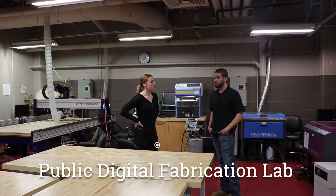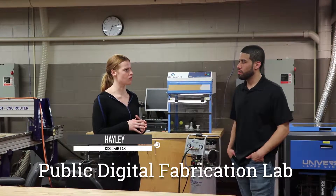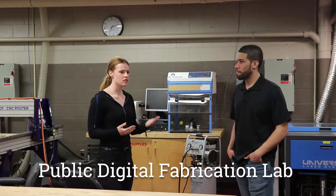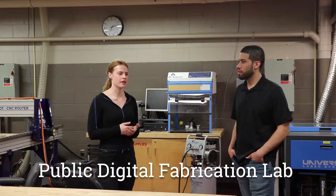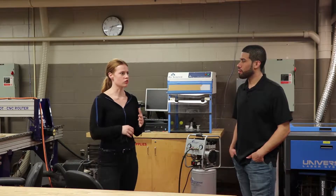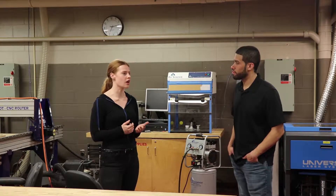This is Fab Lab Baltimore. It's part of a whole network of public digital fabrication labs. The model was started out of MIT, and the idea is that it's a really accessible and affordable maker space. People come in and take a really quick introduction course that costs under $100.